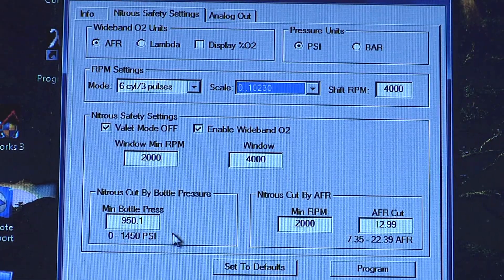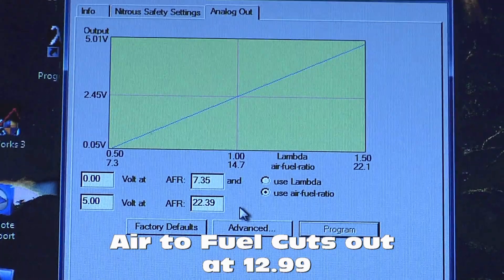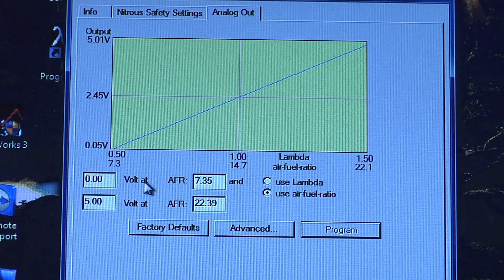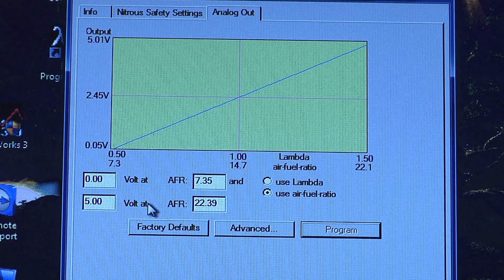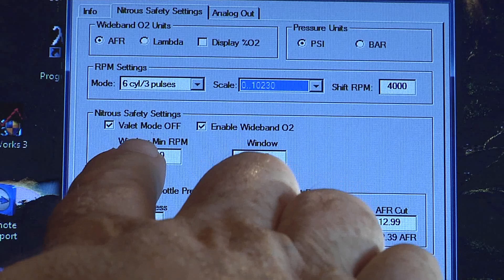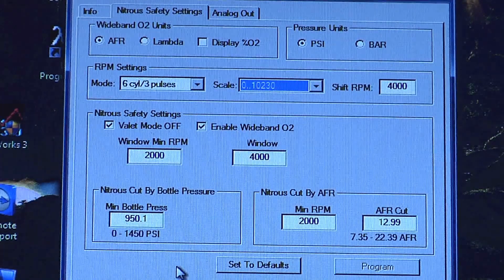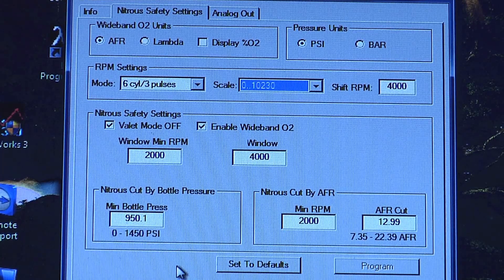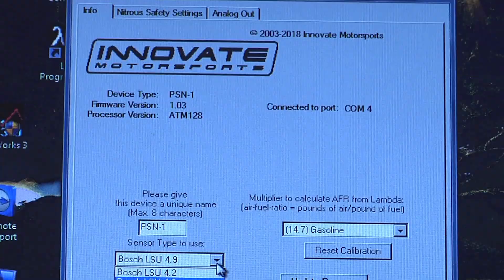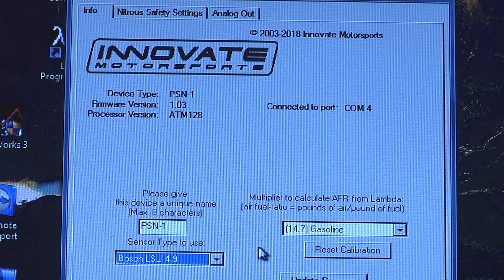This is set up for minimum bottle pressure for your nitrous at 950 pounds — 950.1. This is your fuel-to-air ratio — minimum is 7.35 on your air-to-fuel ratio. On your upper max we're going to leave it alone right now. This also has a valet mode — I've got it turned off. And you go in here and enable or disable your O2 sensor. So if it's not hooked up right now you can still run nitrous, but you could go in there and disable it. This is your O2 sensor type — there's two different ones in there. We're going to leave it where it's at because it's already set up for it.